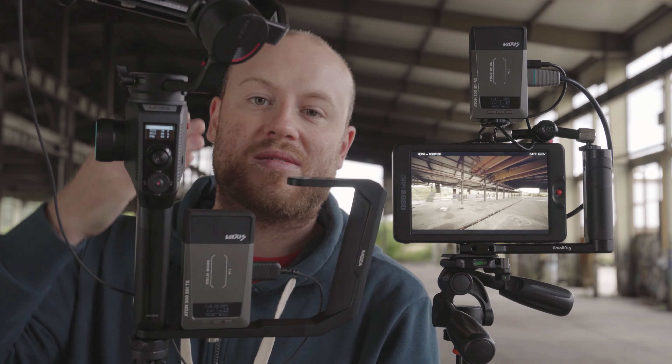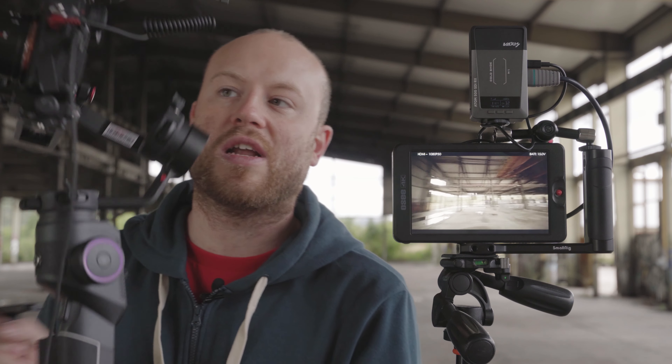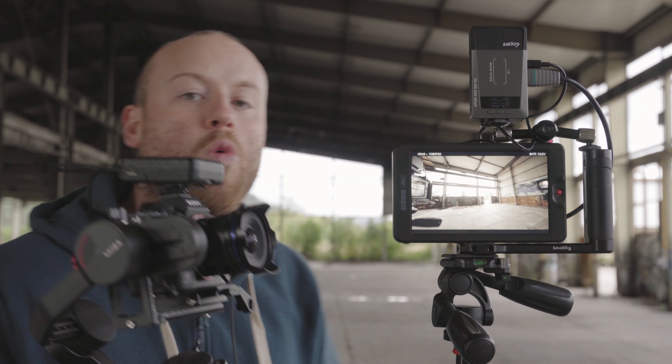We are now ready to get out for the distance test. Just like in every one of my tests, I am out in this open field environment to test the wireless image transmission system — the Vexis Atom 500 SDI version. I will start walking and test the range and check for any interference in the signal and in the straight video transmission on this OC-TEC monitor mounted on top of the Vexis receiver. Let's start walking.